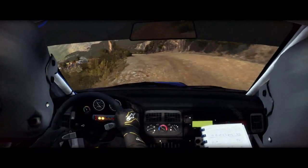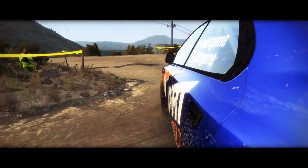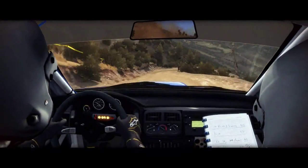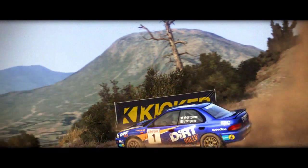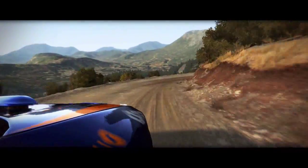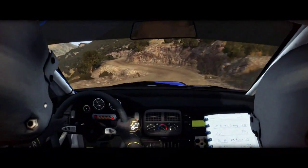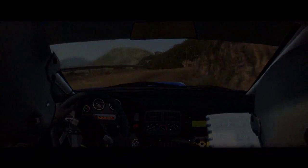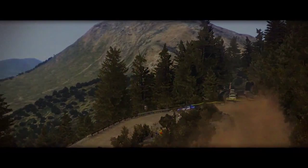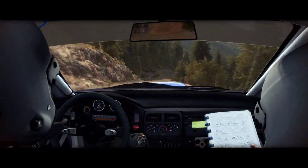60 down, hairpin left. Hairpin right. 80 down, up disc, caution on the side, into right 5, into hip.